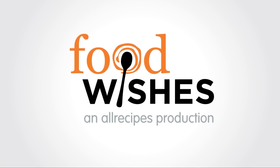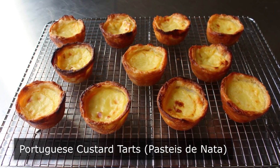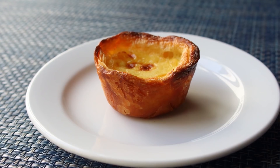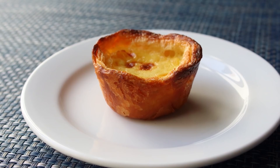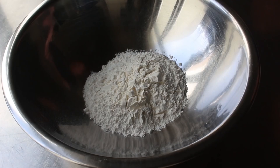Hello, this is Chef John from FoodWishes.com with Portuguese custard tarts. I'm going to show you how to make pastéis de nata, which are truly one of the world's most amazing pastries. Believe it or not, they were invented by Portuguese monks many, many centuries ago — which kind of makes sense. I mean, if you're going to take a vow of poverty and a vow of chastity, that is going to free up a lot of time to practice your pastry skills. And man, did they perfect this recipe. So with a very sincere thank you to the Hieronymites, let's get started.